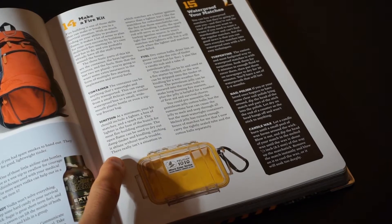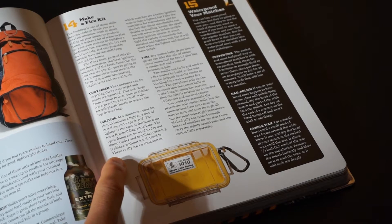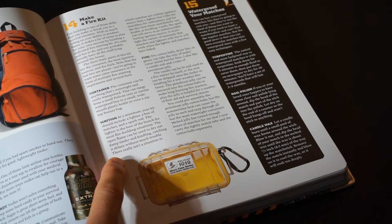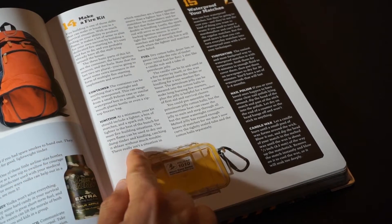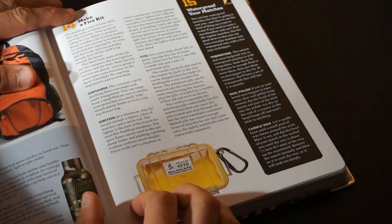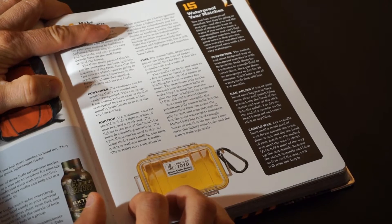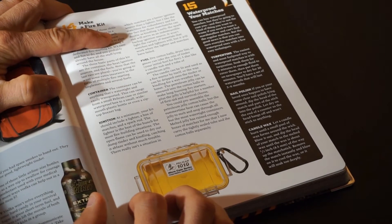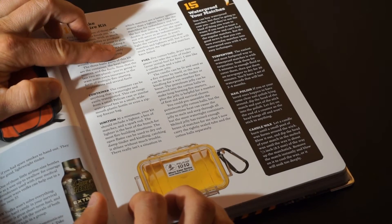For ignition, at a minimum your kit should include a lighter, a box of matches, and a spark rod. The lighter is the best of the bunch for most fire building situations — the open flame can be used to dry out damp tinder and kindling, catching it ablaze without much trouble. There really isn't a situation in which matches are better than a lighter, but I like the matchbox for redundancy and because matchsticks can double as kindling. The spark rod will serve as an indestructible backup ignition source — it won't light the variety of materials that matches and lighters will, but it will work when those have failed.